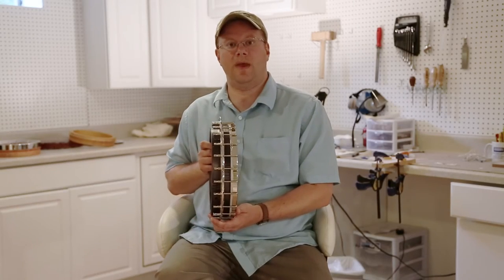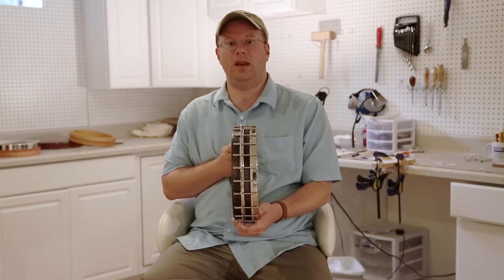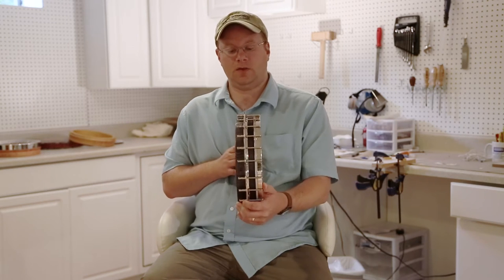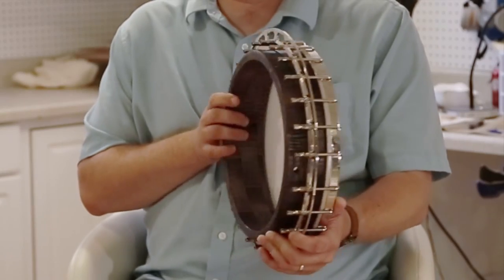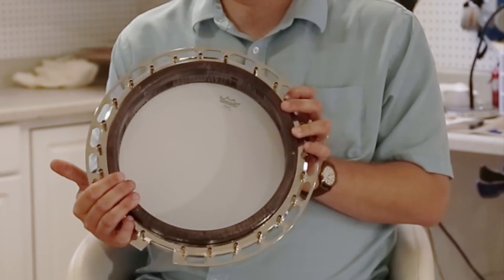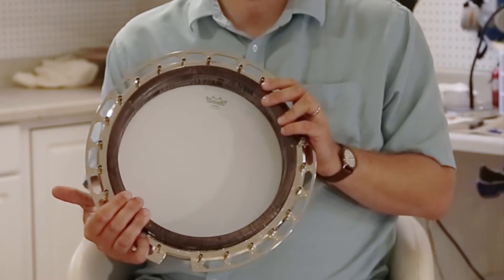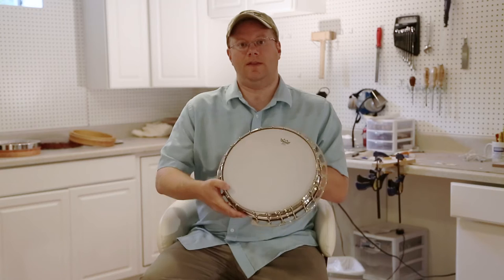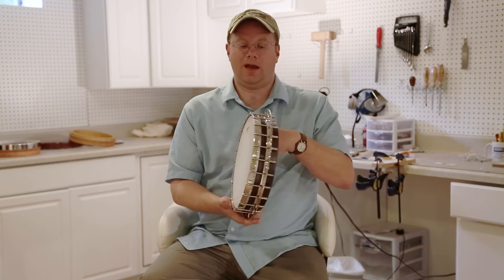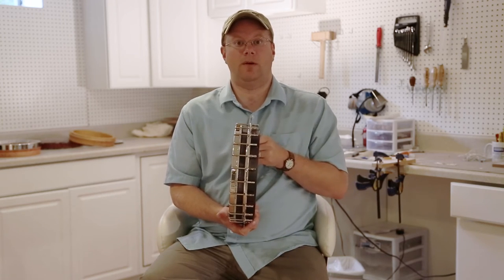What we have here is a banjo pot that features an integrated wood rim and tone ring design. This particular one is made out of block maple. We've constructed this pot or rim out of all block maple, put it on a lathe, and turned the taper onto the top that the head and the tension hoop fit down on. That creates your wood tone ring and rim design.